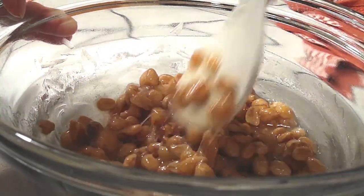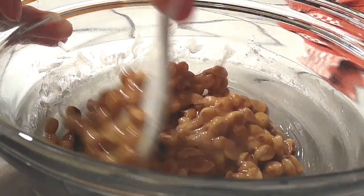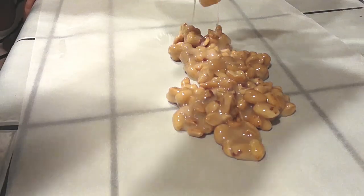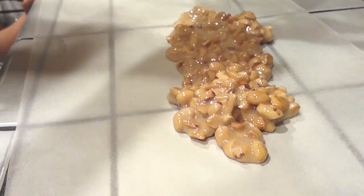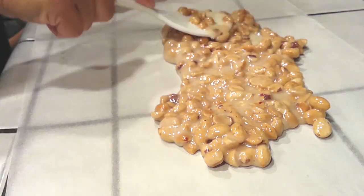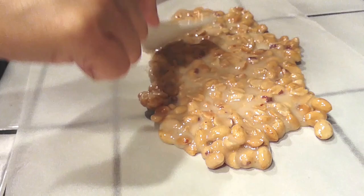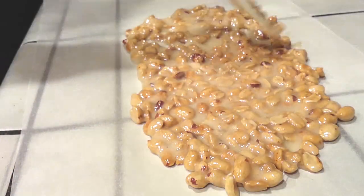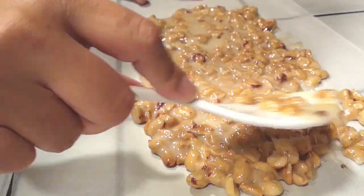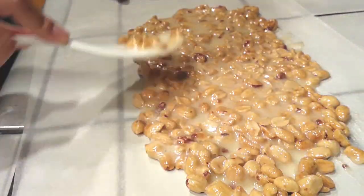I didn't realize how hard this was going to be to explain to someone who's probably never made this before, but I've made this several times. Once you're done, grab your parchment paper — there's no right side to parchment paper so don't worry about that. Just spread it out so your peanuts are not on top of each other, just one thin layer.